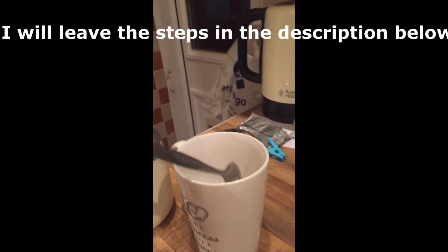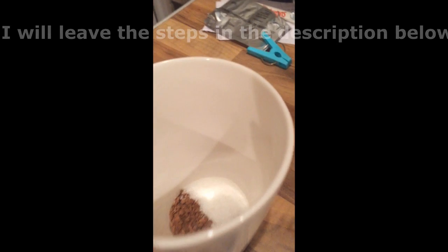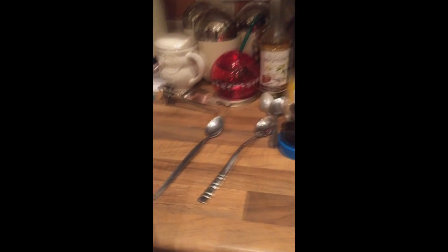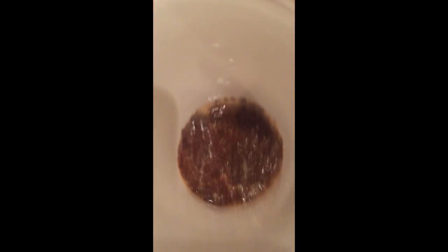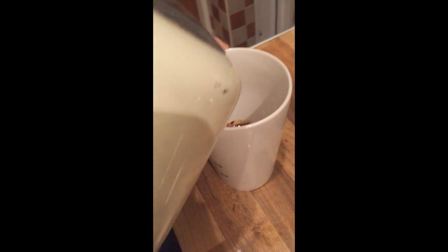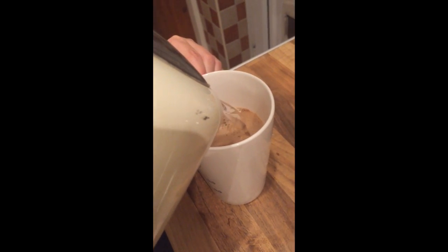Now all you have to do is get the milk, just here, and just pour it in, just like that. Now you've finished with that. You have to get the kettle — and you might have noticed it has boiled — so just pour the water in.